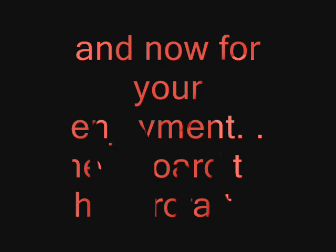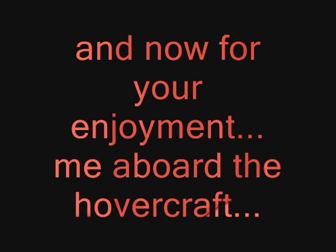All right, that's it — now you know the hovercraft works on water. I'm now aboard the hovercraft. It's been a really fun project. Let's go!